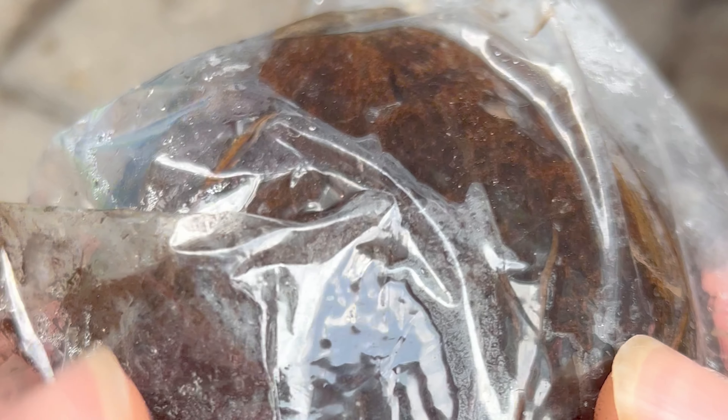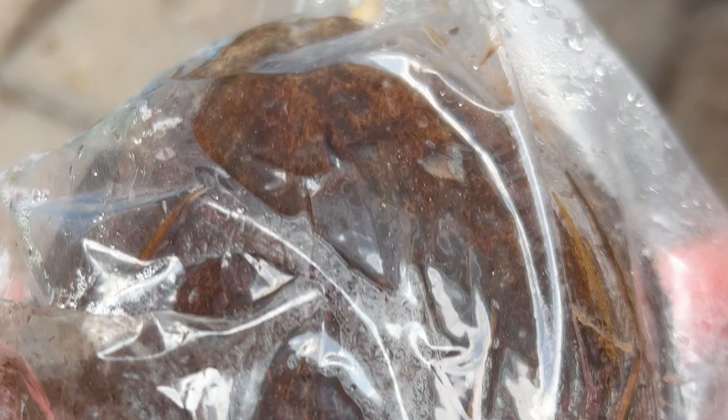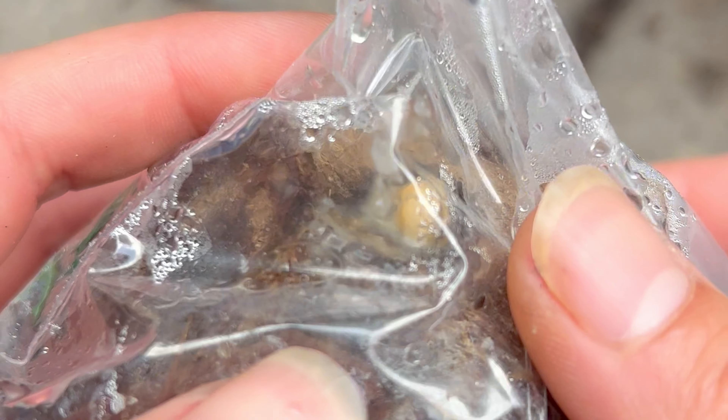This baby lived in its corner for a month, until I was ready to check on it again. As I opened up the baggie and took the coconut out, to my surprise, there was something special going on — a baby sprout looking like it was emerging out of the eyes of the coconut.